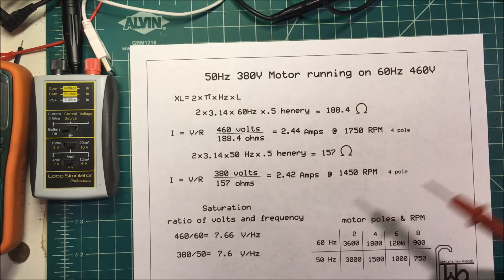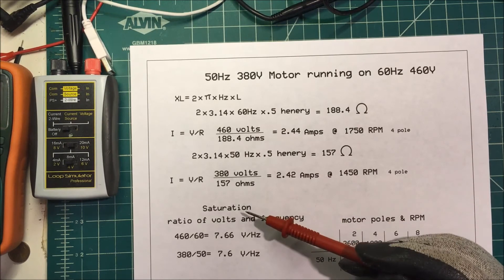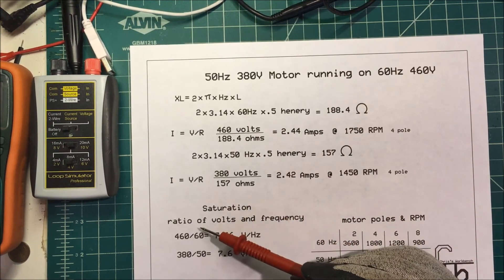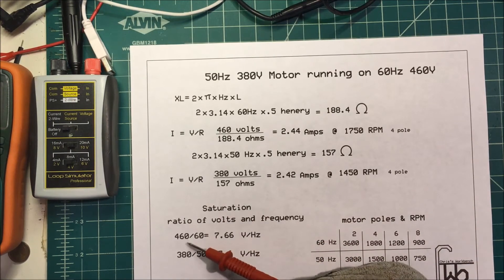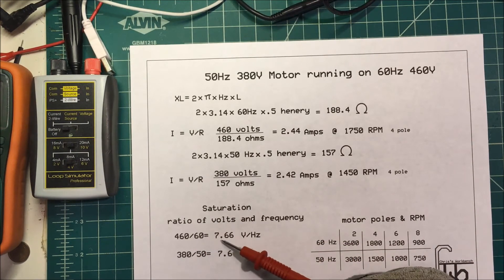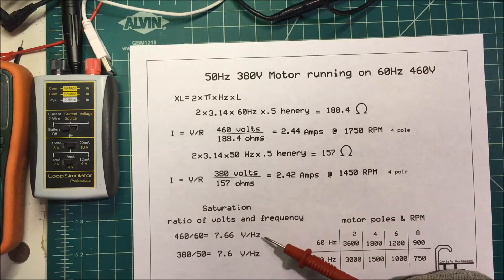Now, if you take 460 volts and divide it by 60 hertz, you get 7.66 volts per hertz.